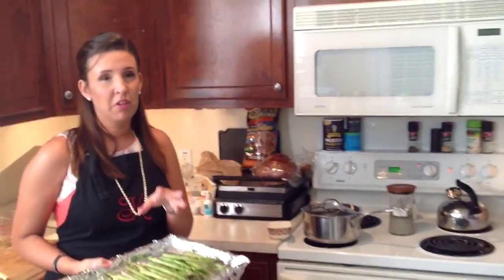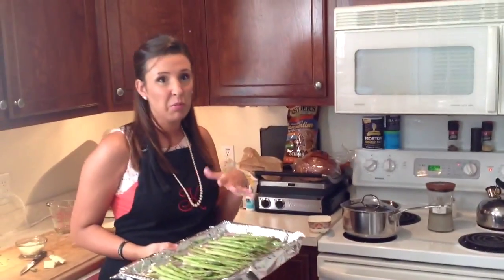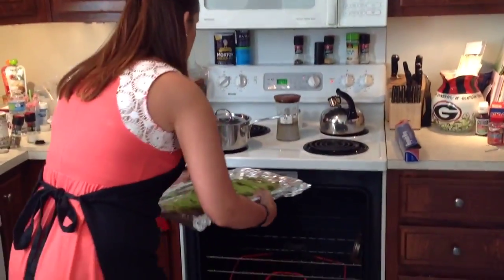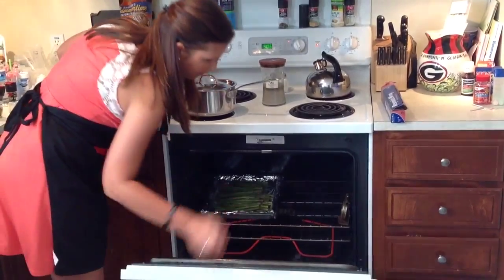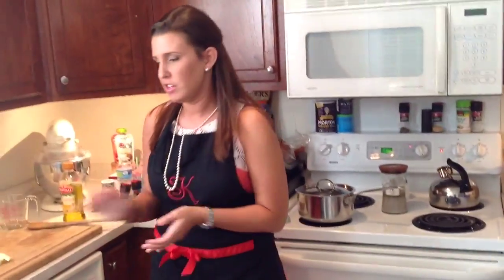After we season the asparagus pretty well, we're going to go ahead and pop these in the oven. The parmesan will come later — you don't want to put that on at first because it will burn. So we're going to stick that in and close it up, and now we'll start working on our fish.